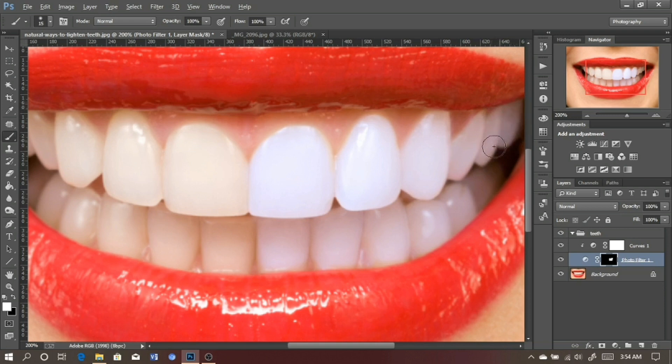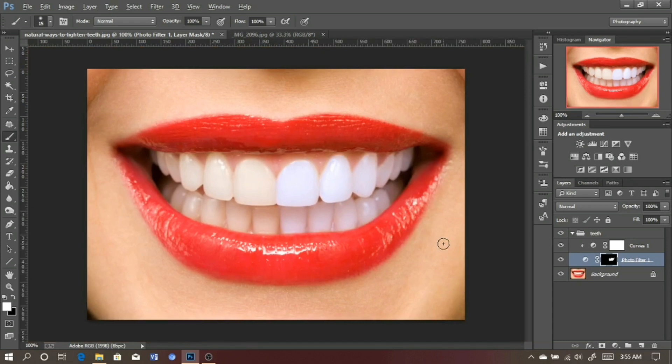We've made a very significant change — let's check the before and after. Make sure you brush very nicely and gently. Look — this is the before, this is the after. As you can see the teeth are very, very white and it looks nice. You can use this technique on almost every picture.